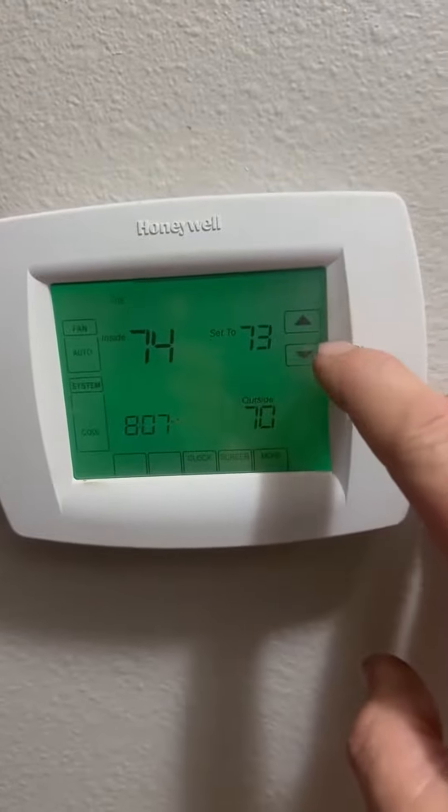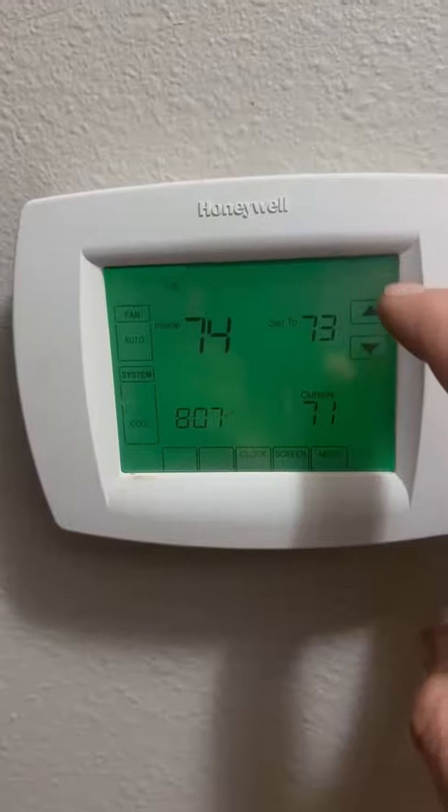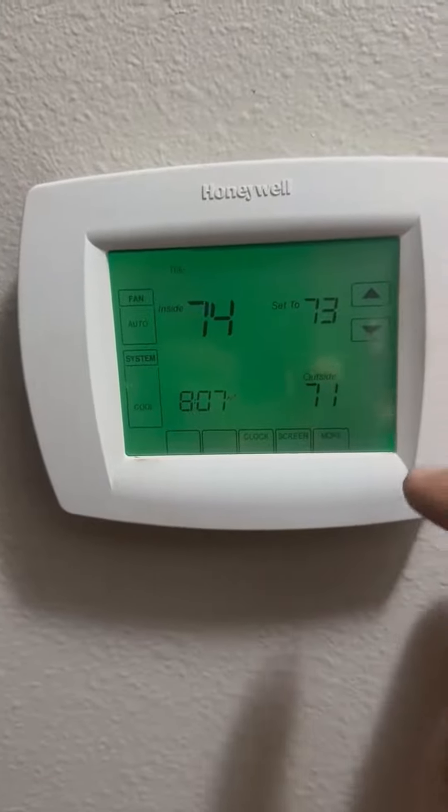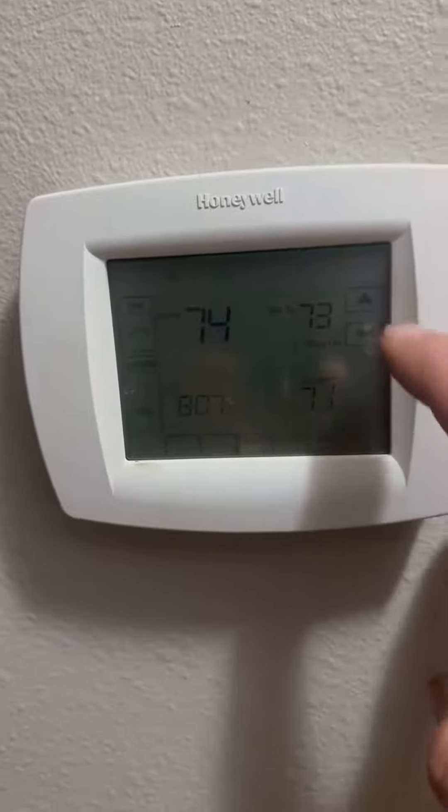Right now we're on cool mode, got it set to 74 degrees, fan's in auto mode. It is kind of neat — it does tell you the outside temperature, which is 71 degrees.